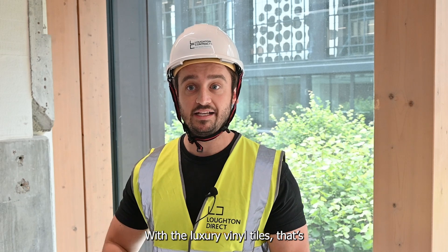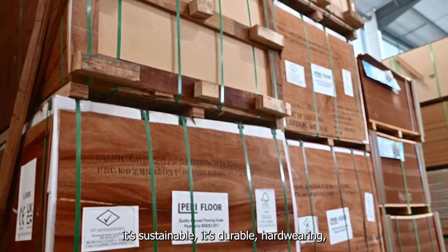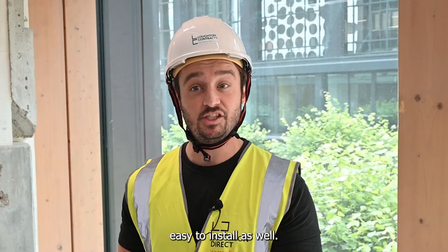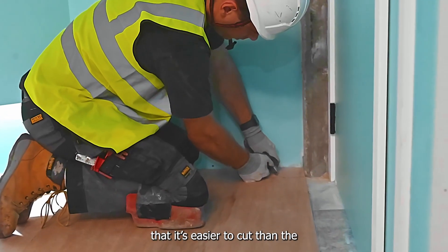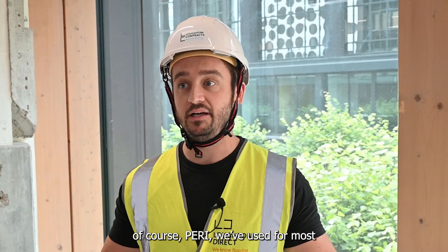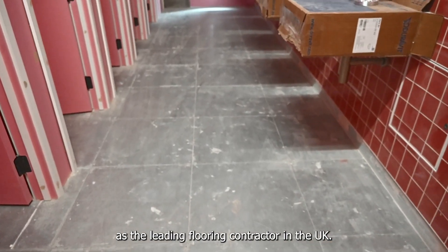With the luxury vinyl tiles, that's going to be something we're using the PERI floor for because obviously it's sustainable, it's durable, hard wearing, and easy to install. I've heard from a lot of the fitters that it's easier to cut than the usual products that we use, and of course PERI we've used for most of our projects that we do in the UK as the leading flooring contractor in the UK.